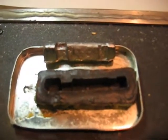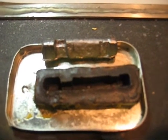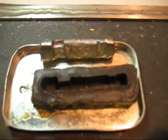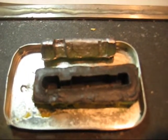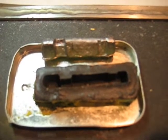I thought I had a blooper there, but it turned out well. I was able to get the casting out of the mold nice and easy. I must have done a good job with the draft on the wax pattern and it seemed to work okay.